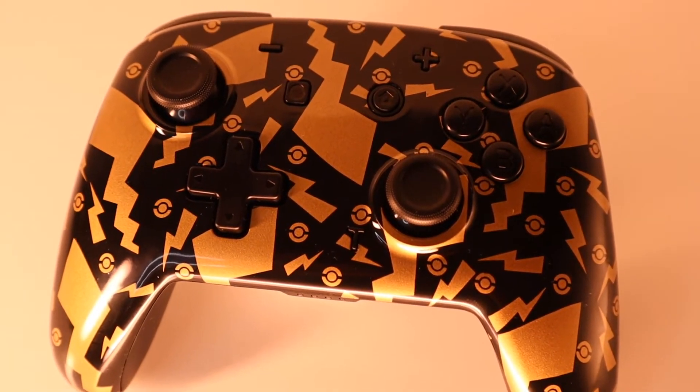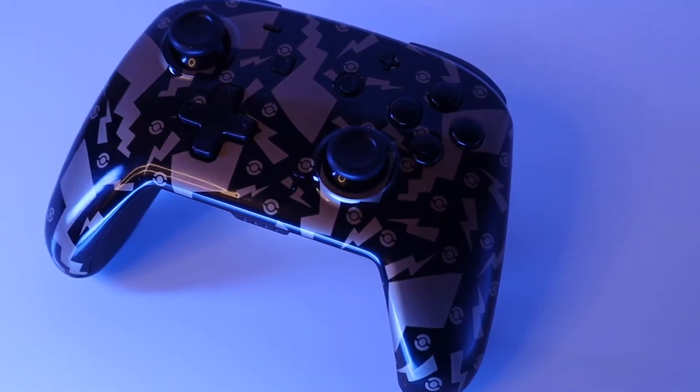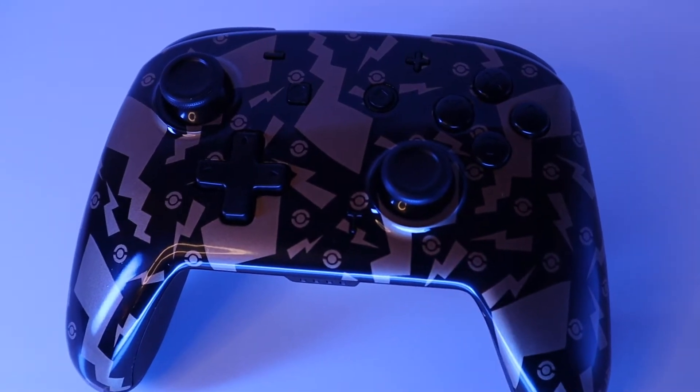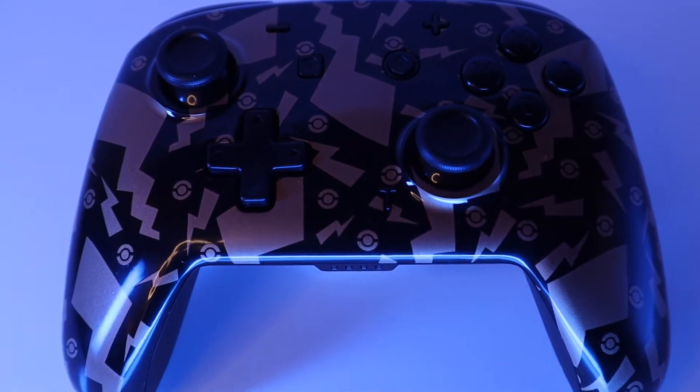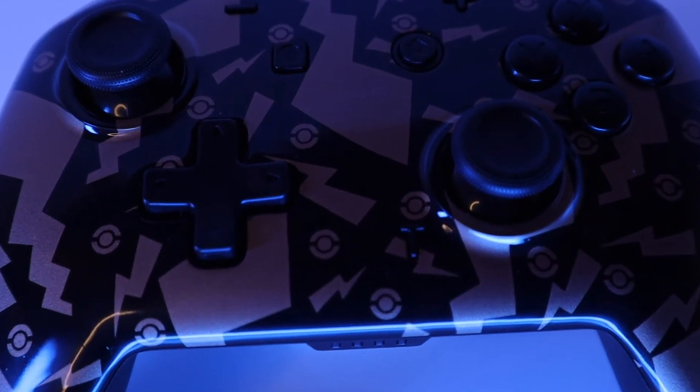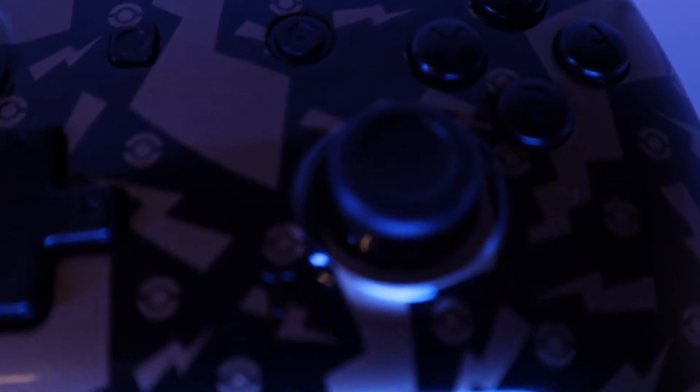Not only does the controller look great, but most importantly it works really well too. The first thing you'll notice about the pad is how much lighter it is in comparison to the official pro controller. It does feel comfortable to hold, and because of the gloss finish, you won't have to worry about fingerprints or marks being left on the pad — they can be easily wiped away.